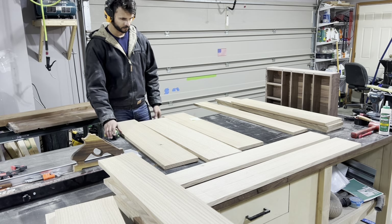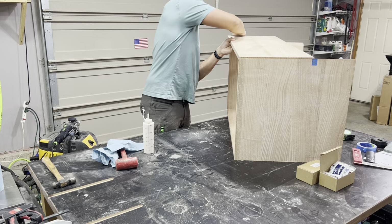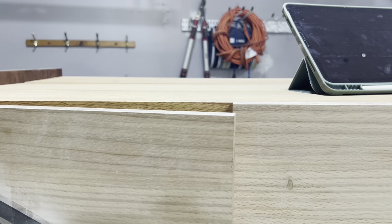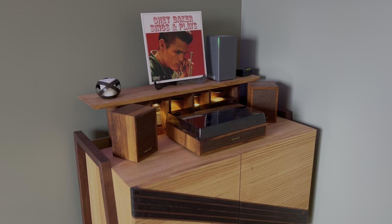Hey guys, welcome to a Donny Graham Builds video. In this video, I managed to absolutely botch a miter box glue up, I pour the wrong epoxy, and I have a horrible time getting these hinges to line up properly. But despite all that, I managed to make one of the coolest projects I've ever done. Let's get into the video.